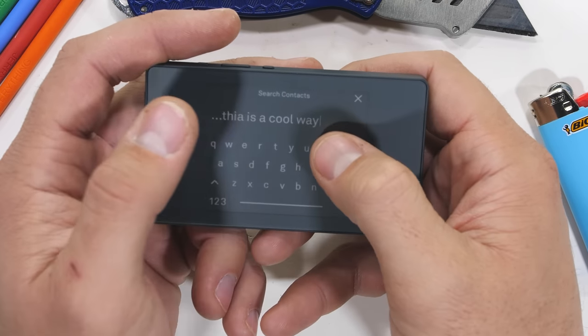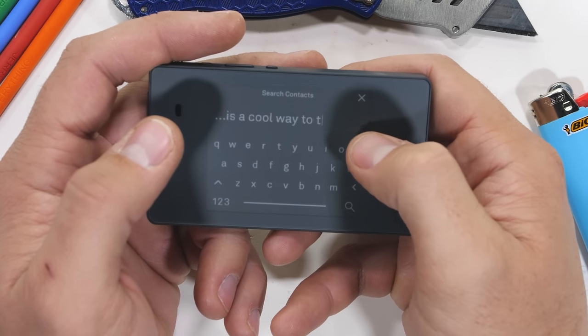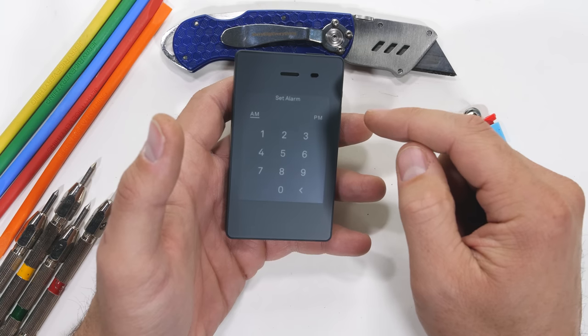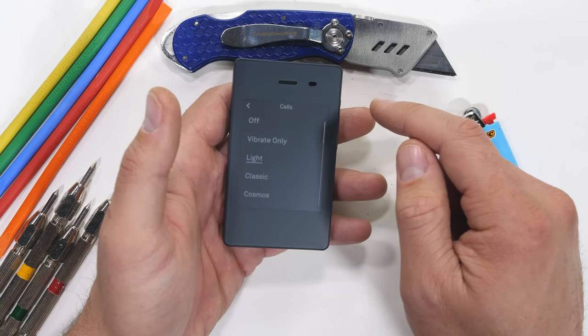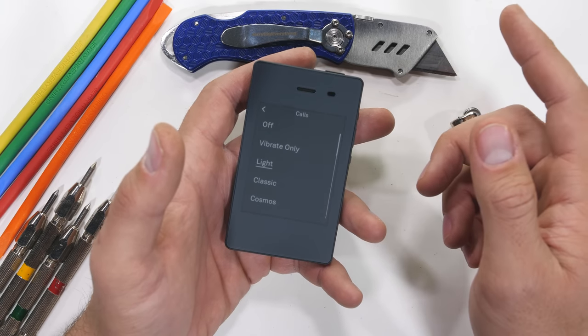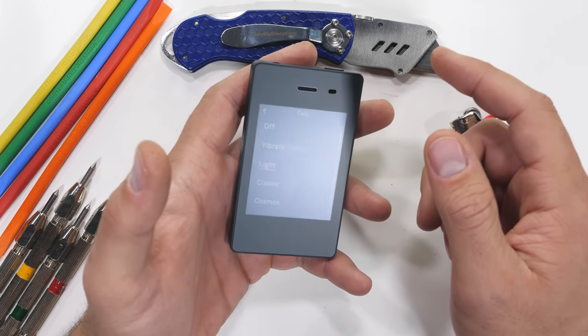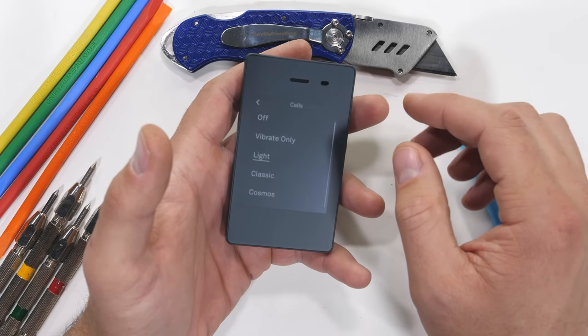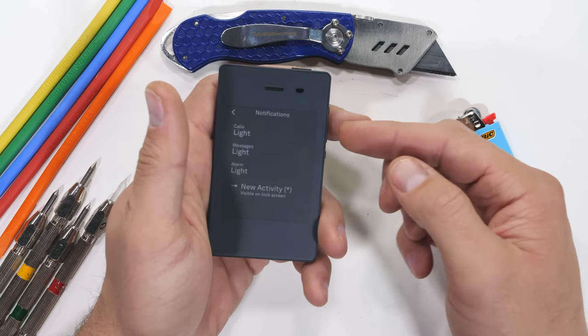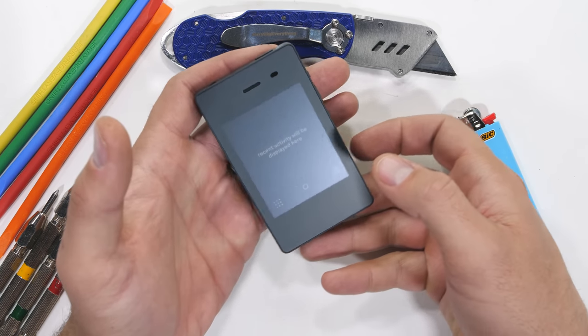It's like a couple of rocks in a tin can. It does have a full blown QWERTY keyboard for sending text messages, but no email or spell check. It's got an alarm capability and even a few ringtones to choose from. And that's about it — no cameras, no internet, and probably no way of surviving what's coming. But let's keep going.